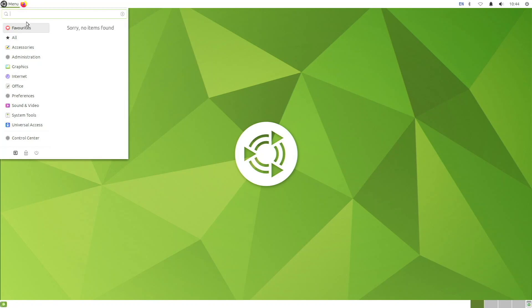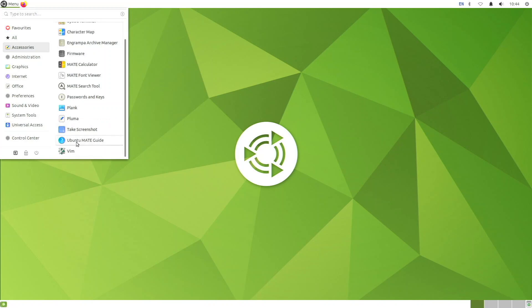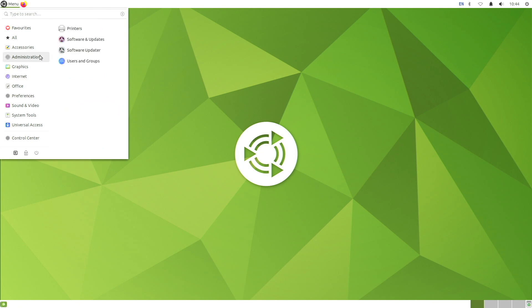The Mate menu is where we can see all pre-installed applications and search for them. Under Accessories we have backups, a terminal, character map, firmware, and Mate Calculator — lots of Mate apps. It comes pre-installed with Vim and Pluma. Under Graphics we have a document scanner, Mate image viewer, color selection, and Shotwell. Under Internet we have Firefox and Transmission. Under Office we have all the LibreOffice applications pre-installed, which is really nice.